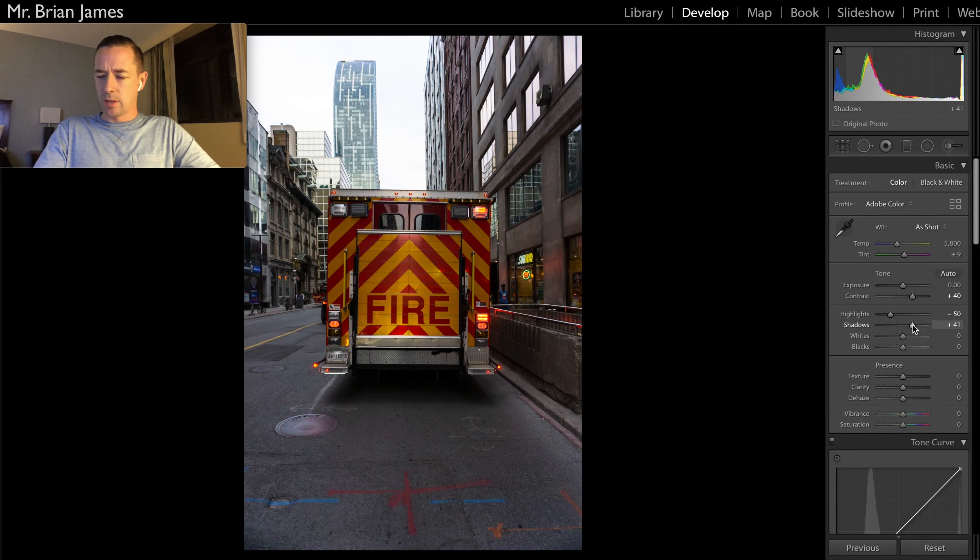41% is fine — whatever. Whites, we're going to bring down to about 70% or so. And then blacks, we're going to bring up to about 50%.